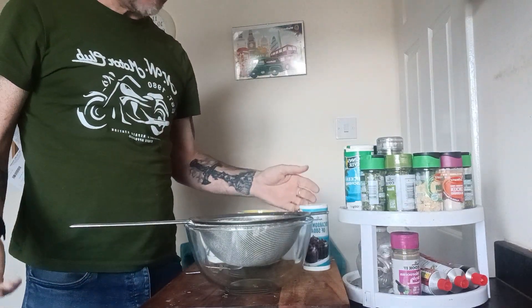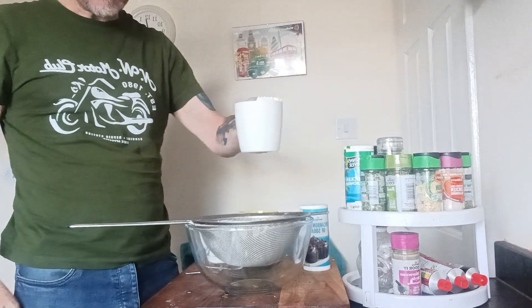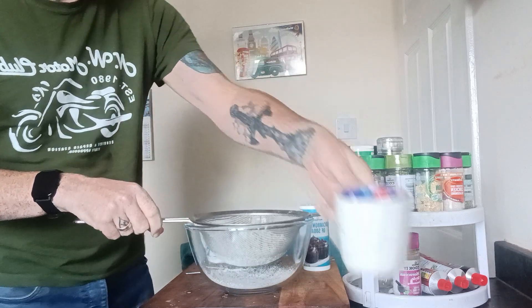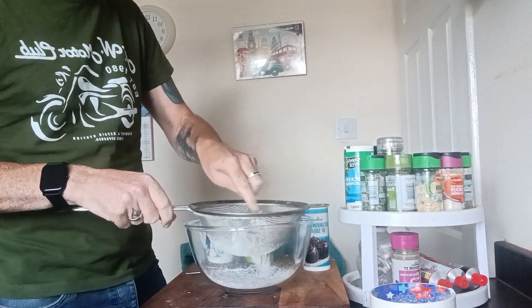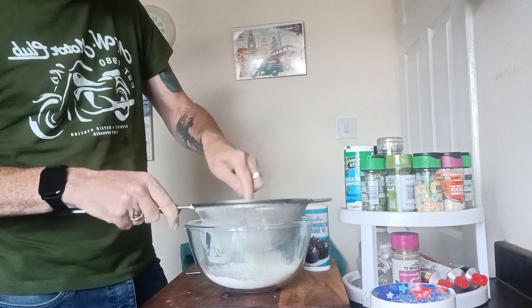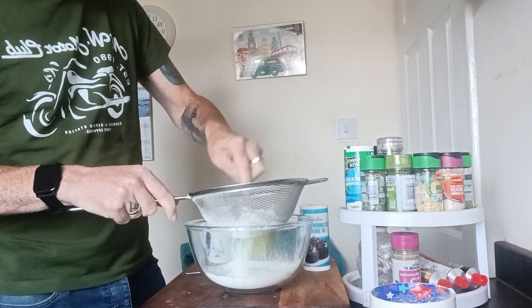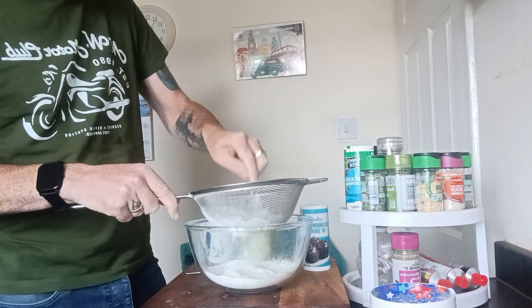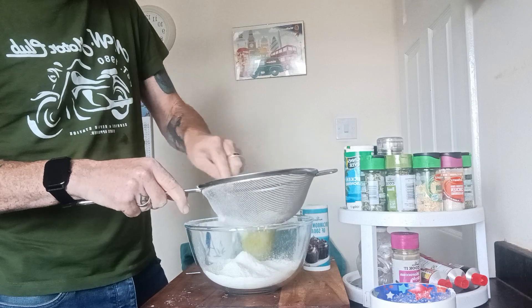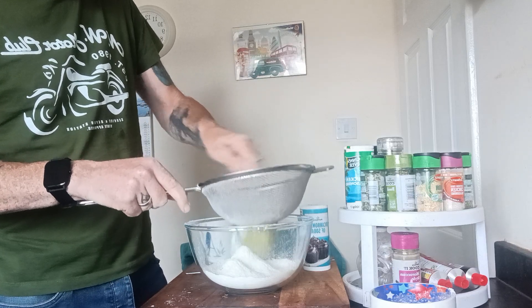So the first thing we need to make is the batter. To make a really good batter you need flour — one cup of flour. I'm going to put it into a sieve, sieving all the lumps out because I'm using all-purpose flour, or plain flour as it's commonly known. We're doing this so when we start whisking there's already no lumps inside, because there's nothing worse than lumps of flour in batter — it tastes awful.